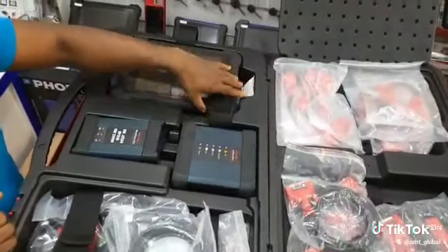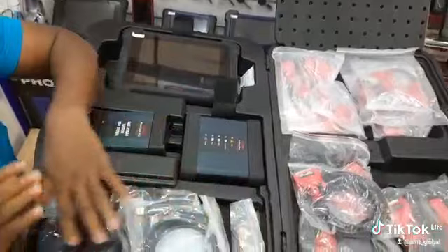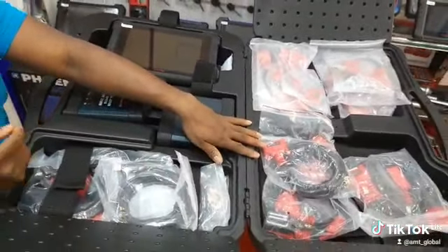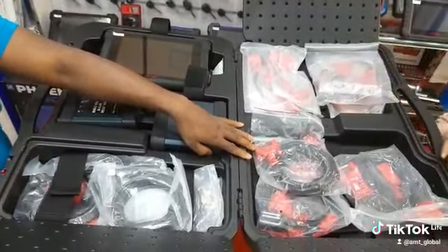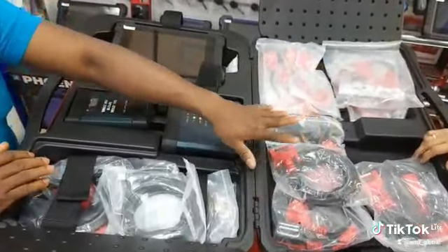The MaxiSys MX909 EV is equipped with all functions able to service the various EV vehicles. Name them — whatever you have in the market is all here, with all the connectors for the various vehicles also coming together.